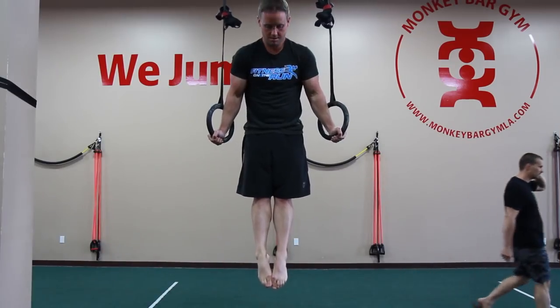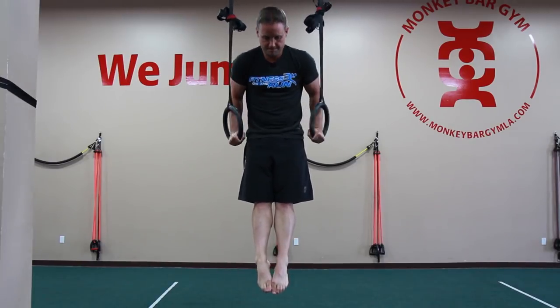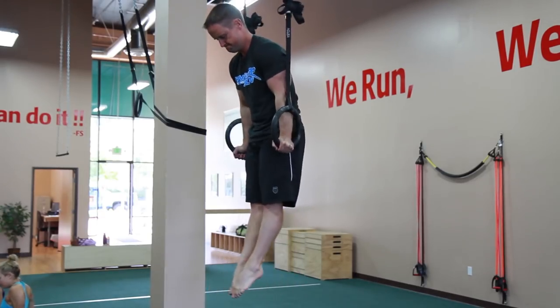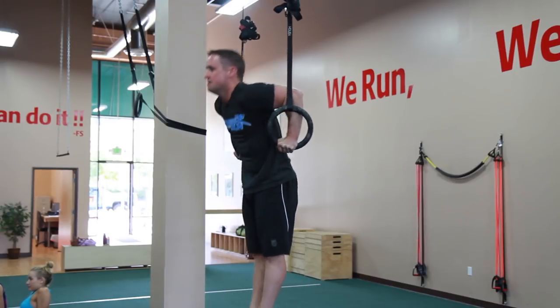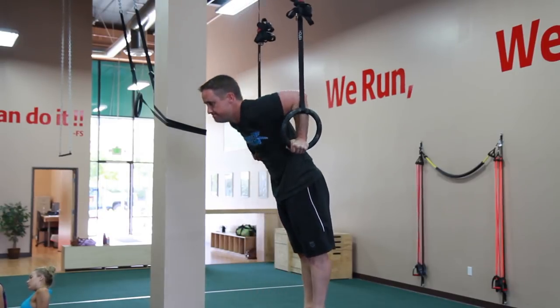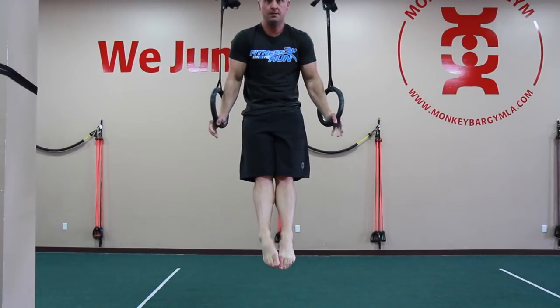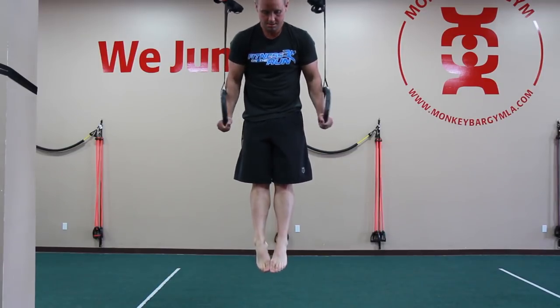You should also have a solid support on the rings so that you can hold yourself up on the unstable rings once you get up there. Also, dips on the rings — you should be able to bust out some solid numbers of dips before expecting to do a muscle up on the rings, because after you transition to a support, you'll end up in a dip position. A quick tip: turn the rings out and try to keep your arms off the ring straps.